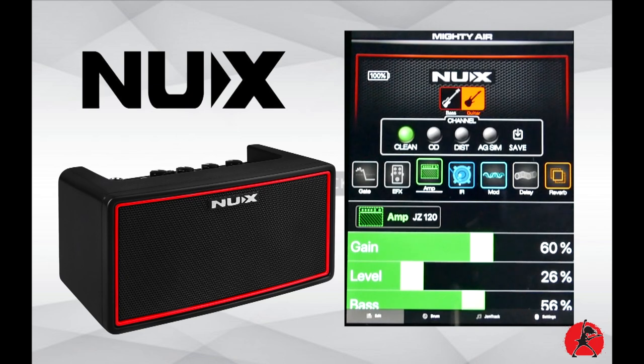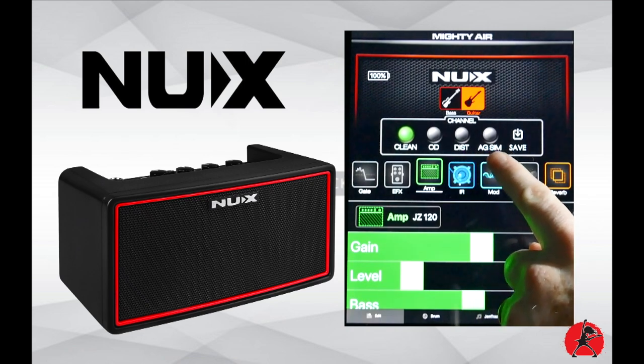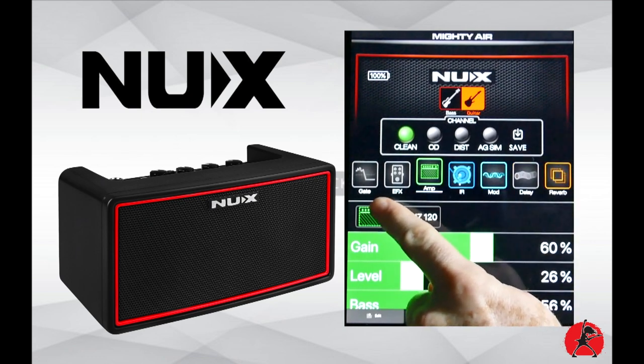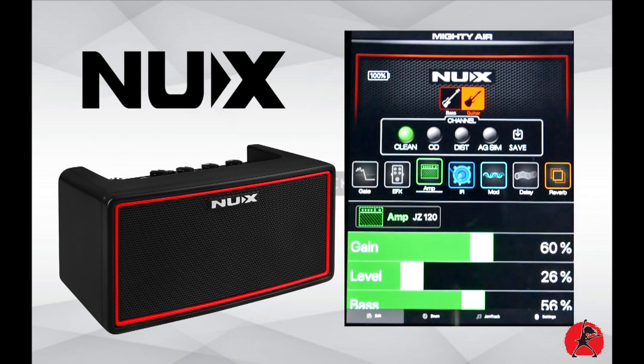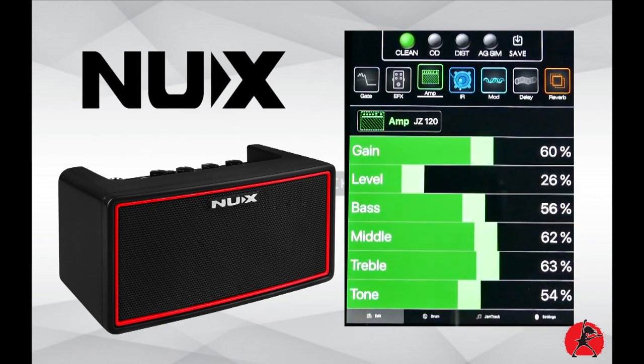In the editor, you can work with either a guitar or a bass. We're using guitar here. You have clean, overdrive, distorted, and acoustic guitar simulator options, plus a save button. Below that you can see all the effects available in your signal chain, and there's an amp selected — in this case a Jazz Chorus 120. Scrolling down shows all the current amp settings.